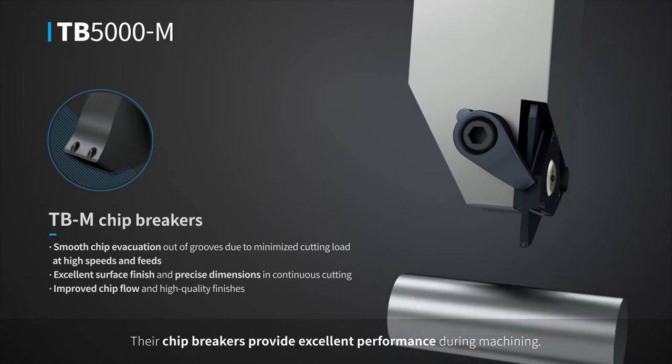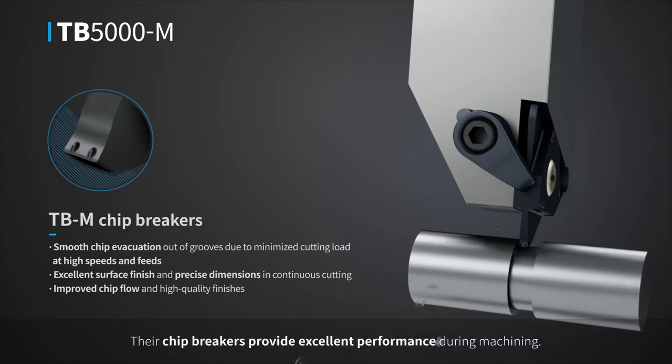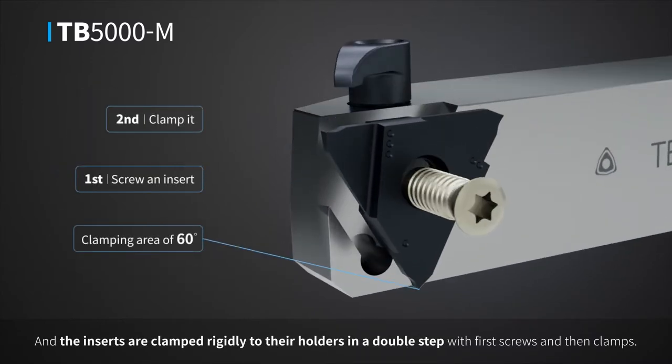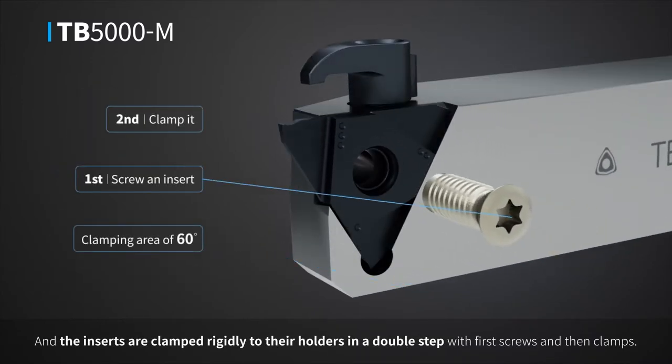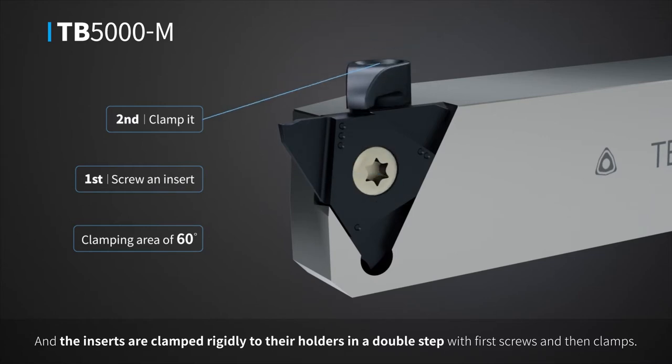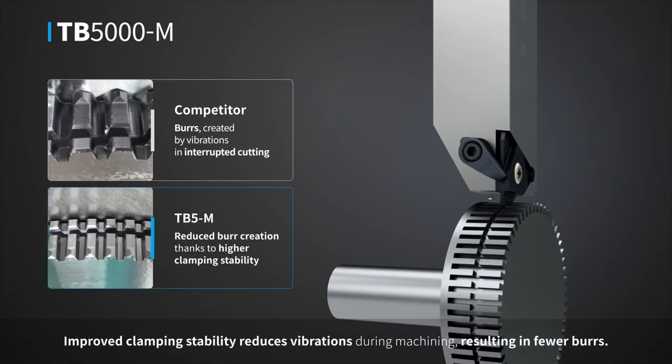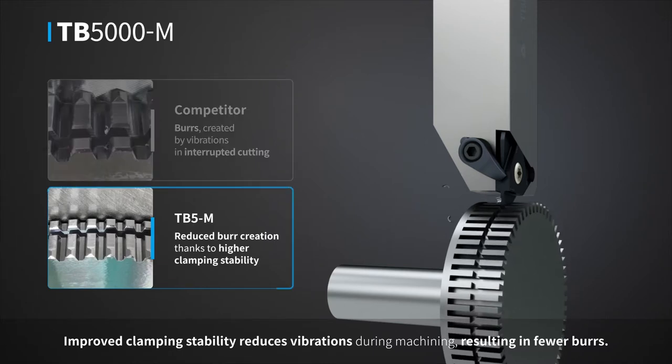Their chip breakers provide excellent performance during machining, and the inserts are clamped rigidly to their holders in a double step with first screws and then clamps. Improved clamping stability reduces vibrations during machining, resulting in fewer burrs.